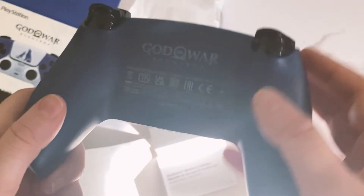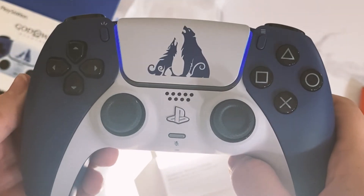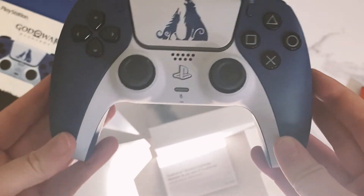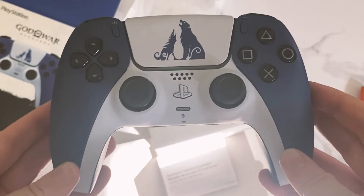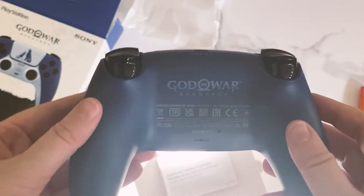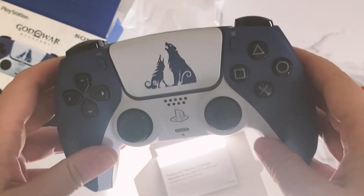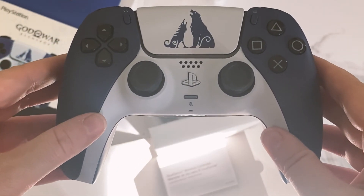Absolutely love it. Cannot wait to see how it lights up. Now it's looking for my PS5, but it is a really nice controller. I've been needing another controller in general just in case I leave one at my boyfriend's or I have a player two around that I need to use another controller for. And this is absolutely perfect. I love the way they fit in my hands. It feels really nice.